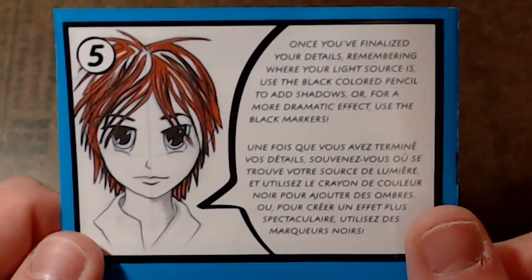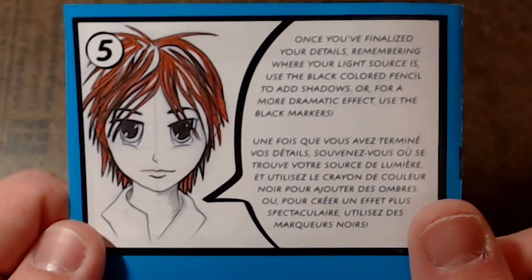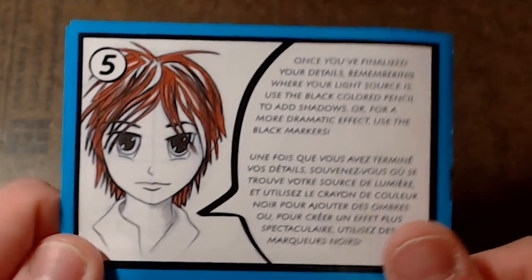Once you've finalized your details, remembering your light sources, use the black colored pencil to add shadows. Or, for a more dramatic effect, use the black markers!